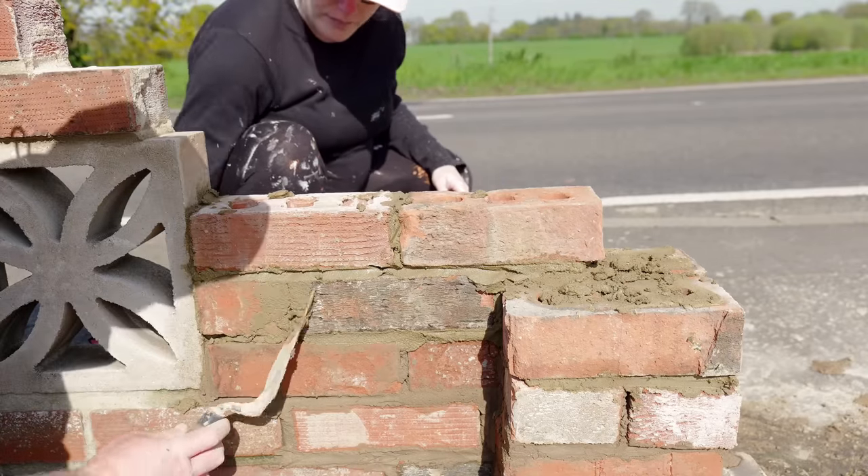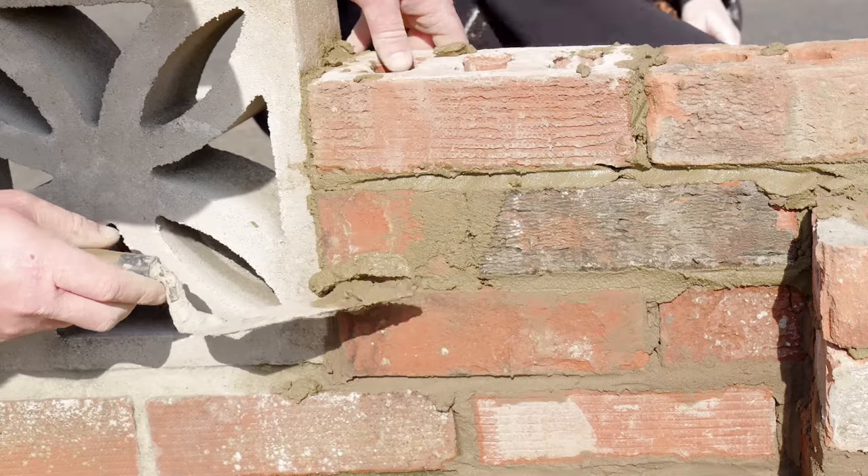Wherever I had gaps in the mortar I could just kind of fling some extra in using the trowel.